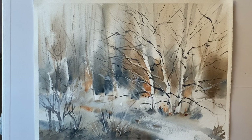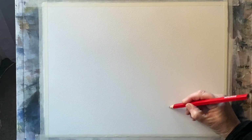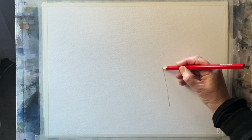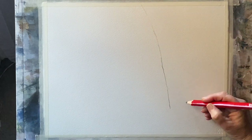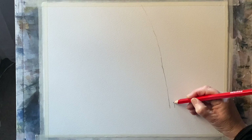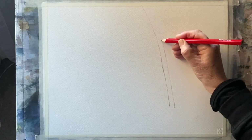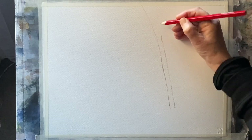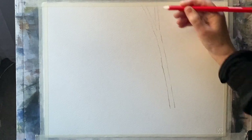I'm doing this from imagination and it's just an experiment. I want to paint as loosely as I can using the wet-in-wet technique. I've got a piece of Saunders Waterford cold pressed watercolor paper, a quarter imperial sheet that's 11 by 15 inches or 28 by 38 centimeters, taped to my board at about 45 degrees so the paint can run and flow.